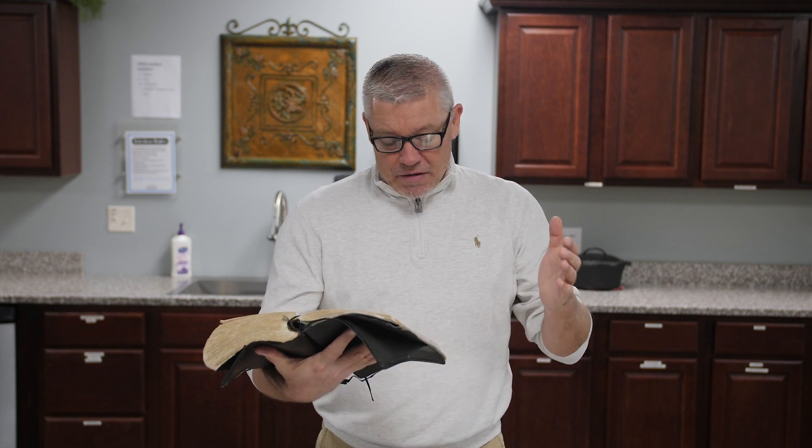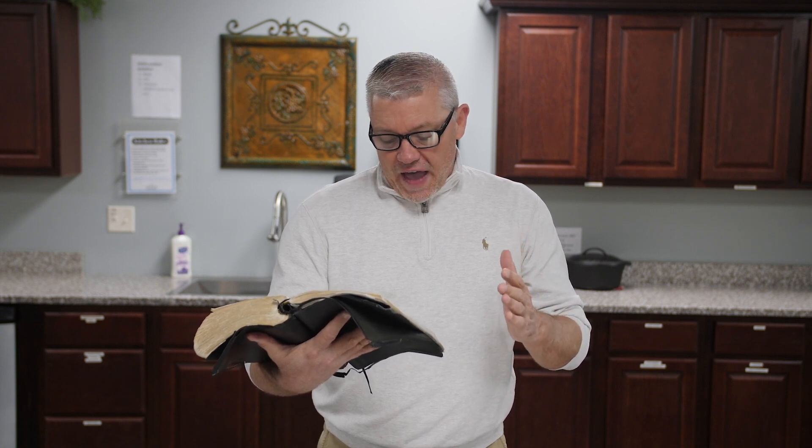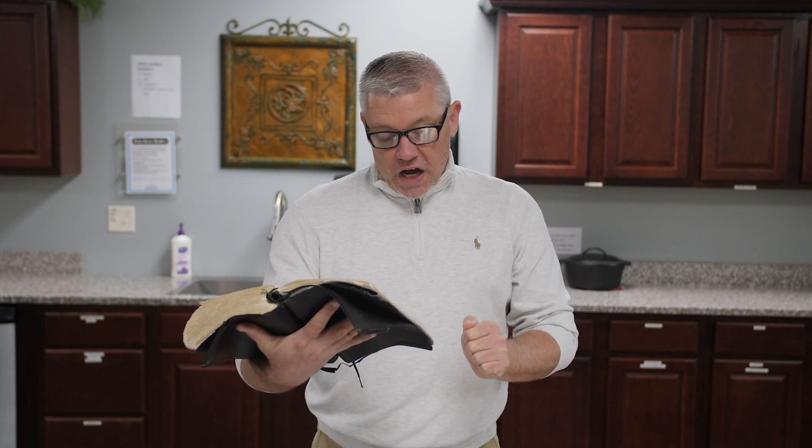Verse 39 says, 'And they baked unleavened cakes of dough which they brought forth out of Egypt. For it was not leavened because they were thrust out of Egypt and could not tarry, neither had they prepared for themselves any victuals.' In other words, they were just ready. At any moment's notice they had dough ready — it was going to be leavened, but they had to go so quickly they didn't put any leaven in it.